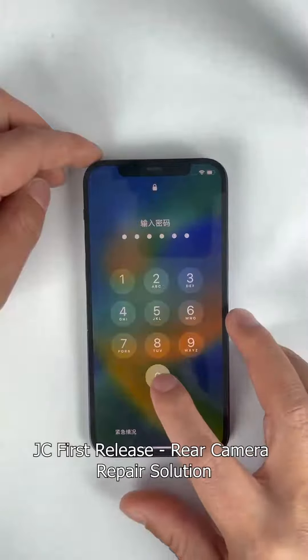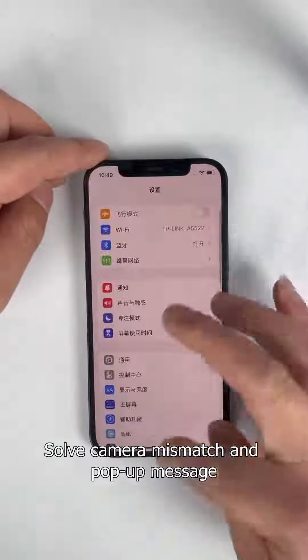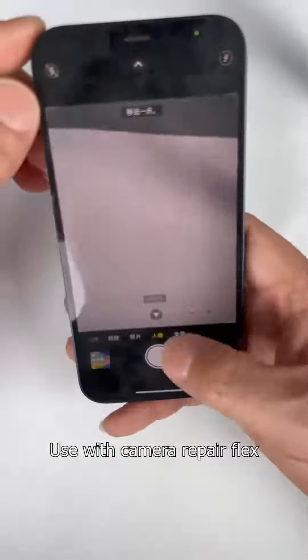JC first release: rear camera repair solution. This solves camera mismatch and pop-up messages, and is used together with the camera repair flex.